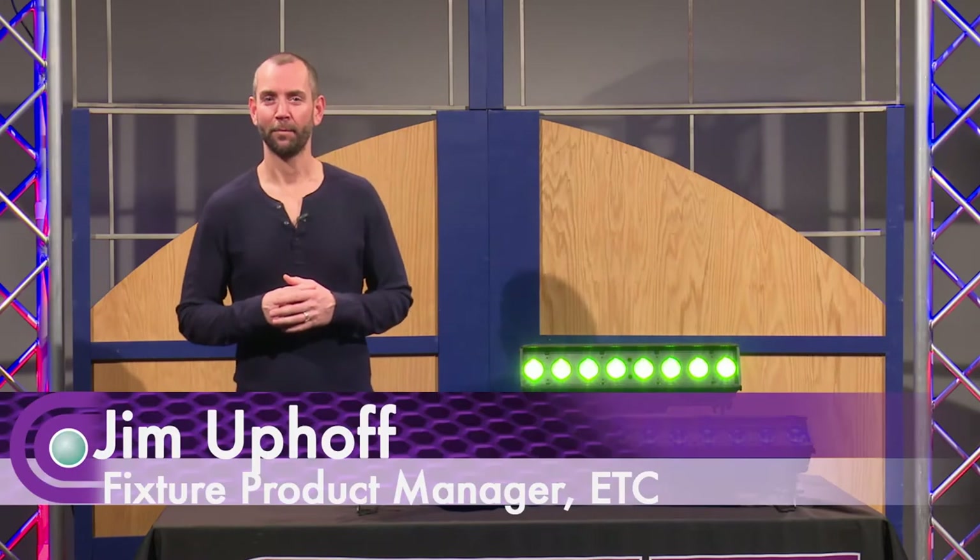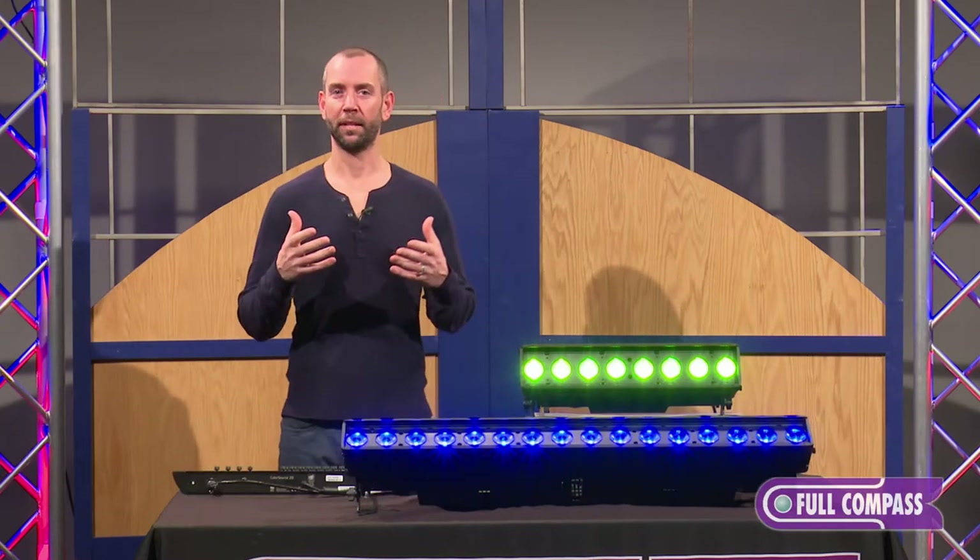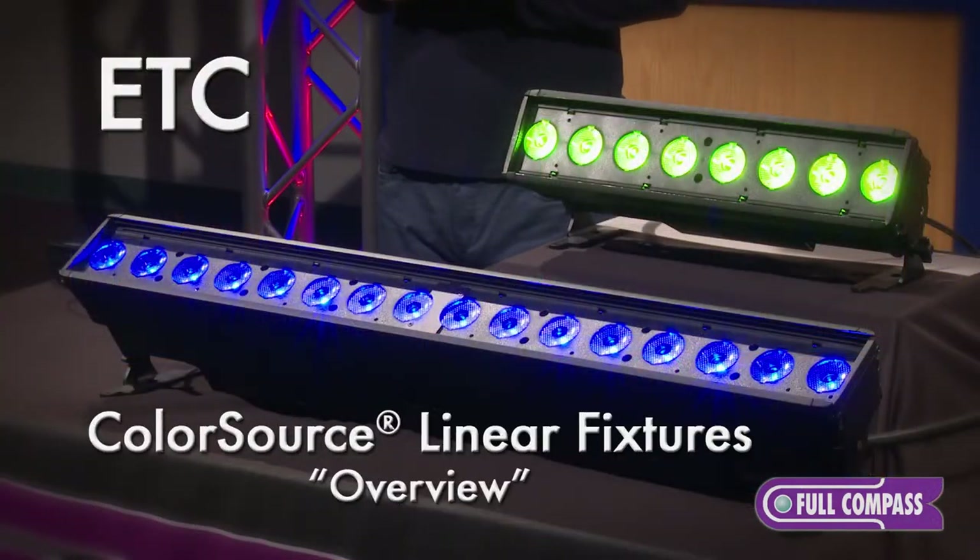Hi, my name is Jim Upoff and I'm from ETC, from our marketing department, and I'm here at Full Compass today to give you a look at the Color Source Linear fixtures.